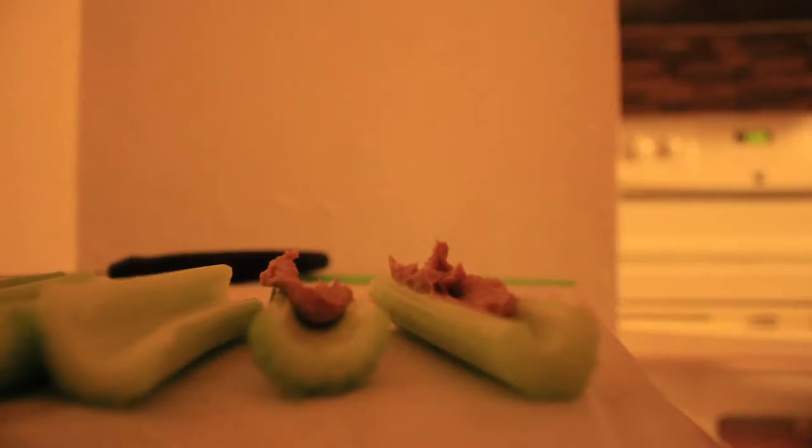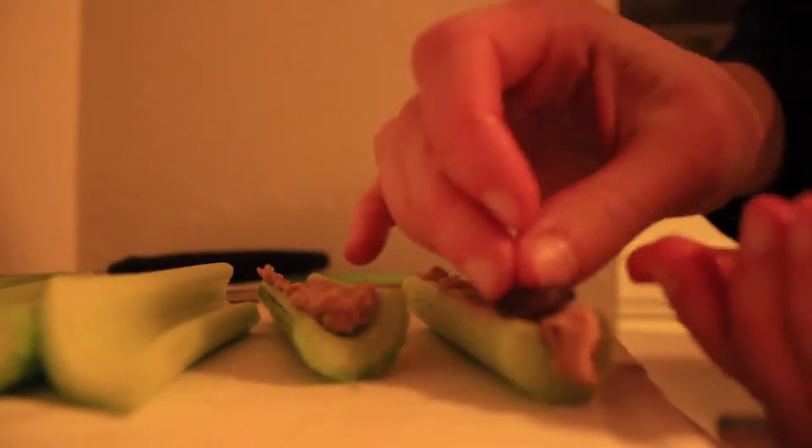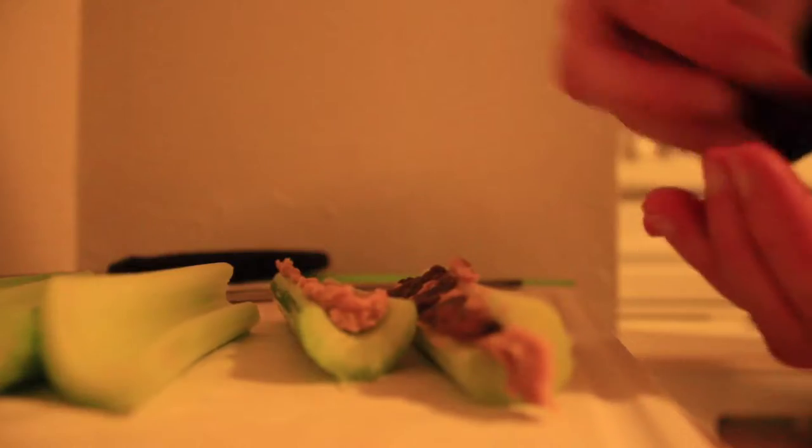Next up is Ants on the Log — have you ever heard of this? It's delicious and it only includes three ingredients: celery, peanut butter, and raisins. You start off by cutting your celery into pieces, however big you like them, then you slather on your peanut butter. The last step is to put your ants on it, which are raisins. I did about seven or eight logs and thought they were delicious.